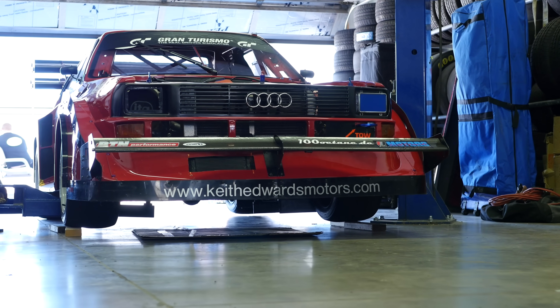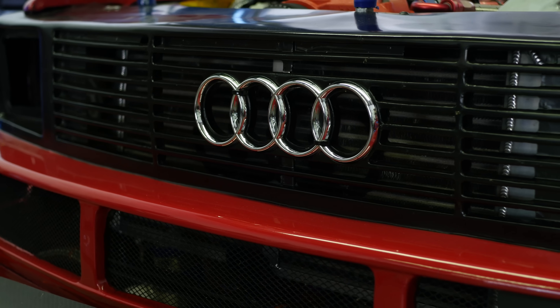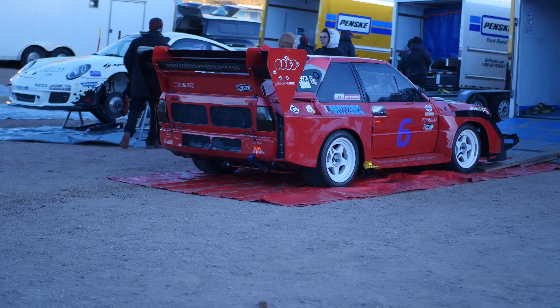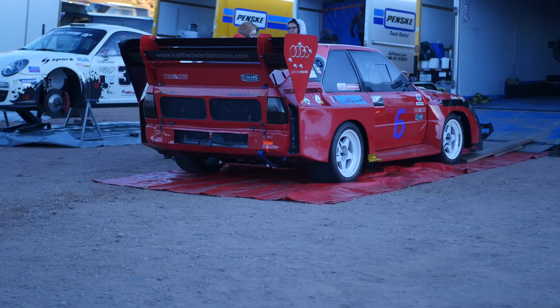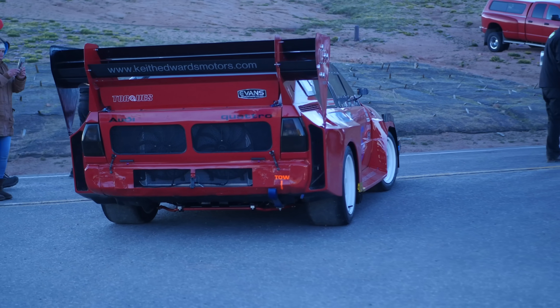The Audi Quattro Group B rally car is possibly one of the most iconic cars from the Group B era. Yet moving on in time we see very few of these cars around, mainly because they were never available off the showroom floor. And as it turns out, creating a replica of these cars is quite a serious effort.